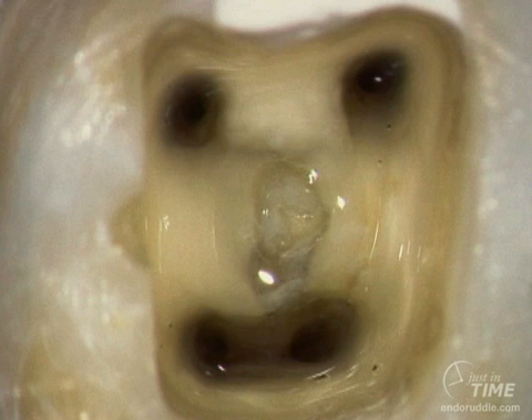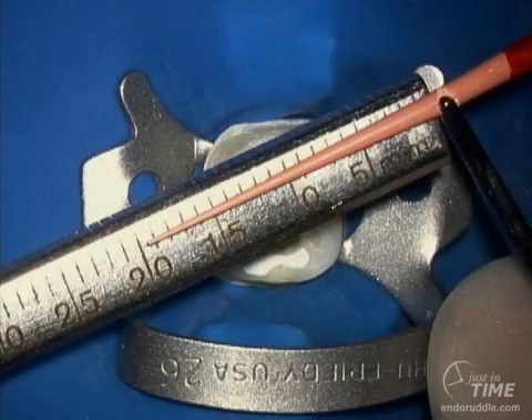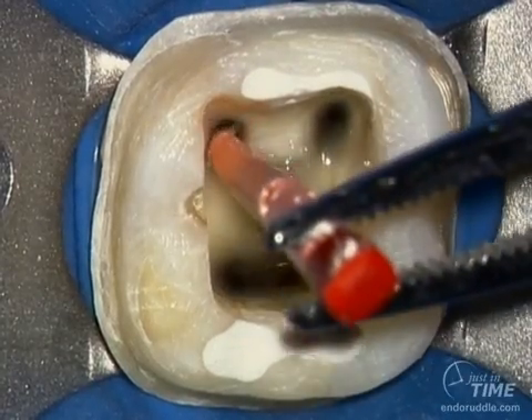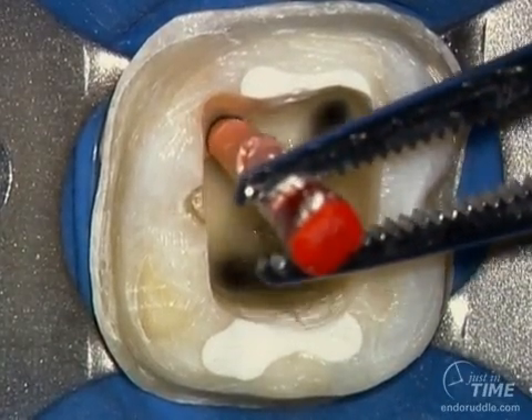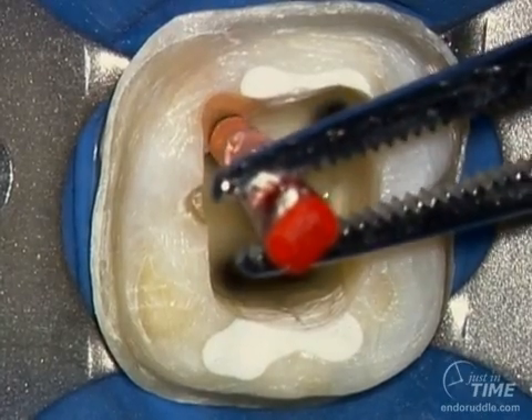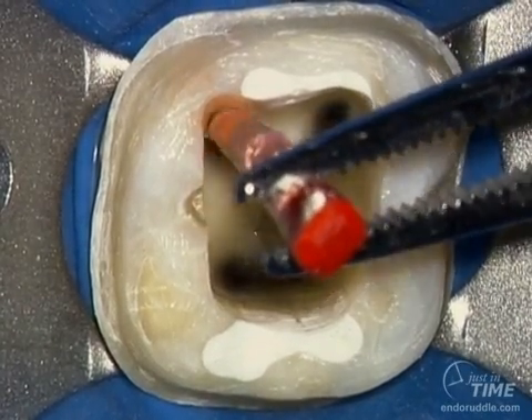In another just-in-time show, we showed how ProTaper can shape most of our posterior teeth with just three instruments. Well-shaped canals are conducive to fitting a cone. So in this instance, we're fitting a ProTaper matching Gutta Percha master cone. The cone is set at the correct length, and the cone is teased into a fluid-filled canal.